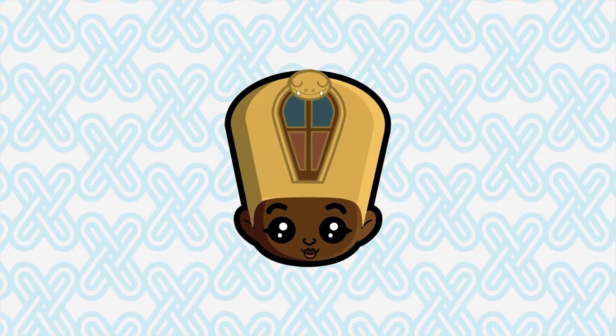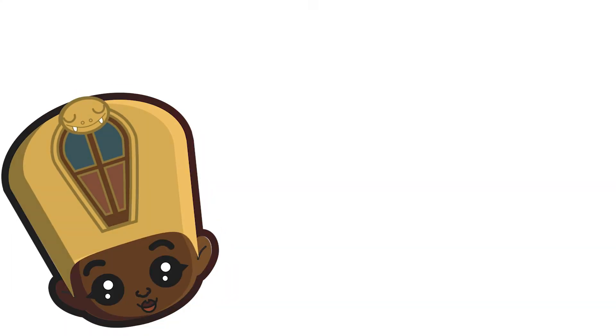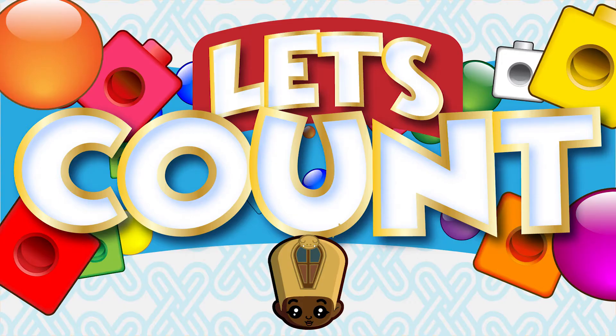Greetings family, and welcome to African Math Counting Lesson 1. Let's count!